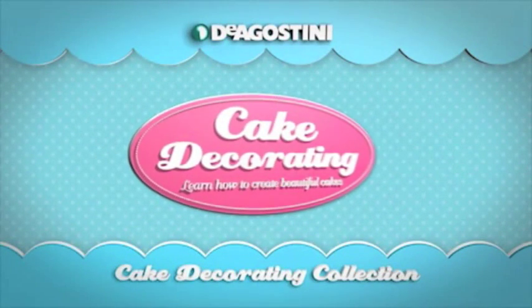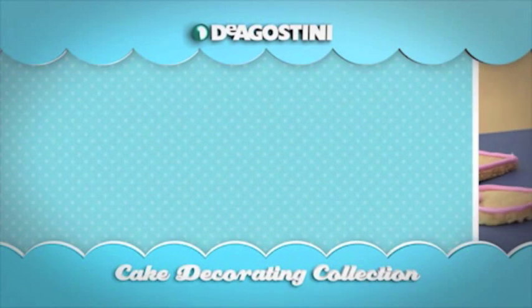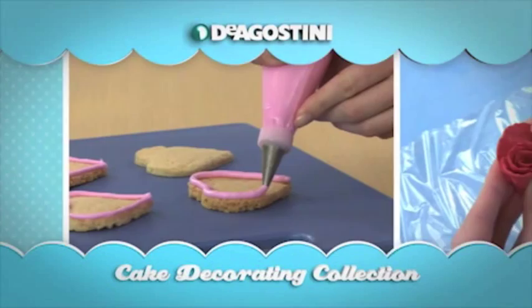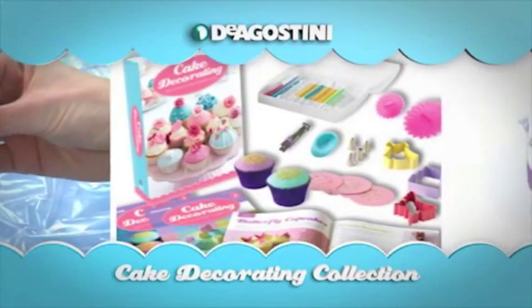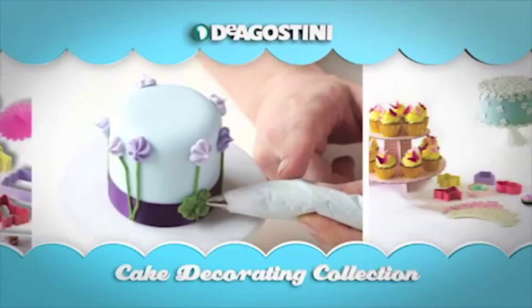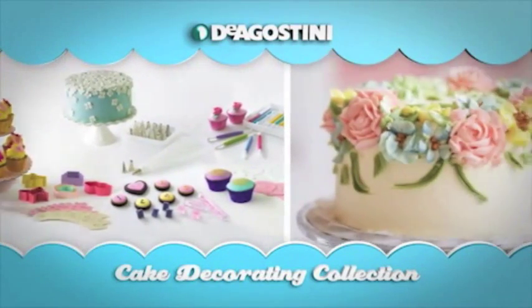Welcome to the D'Agostini Cake Decorating Collection. This DVD is designed to show you some of the basic skills demonstrated in each issue of Cake Decorating, where you'll learn to create extraordinary cakes. Once you're comfortable with the fundamental decorating techniques highlighted in every issue, you'll be amazed at the professional-looking cakes you can achieve that will delight your family and friends.